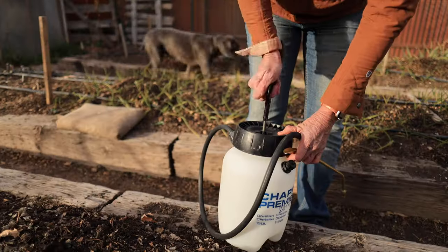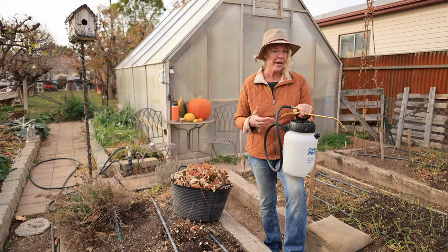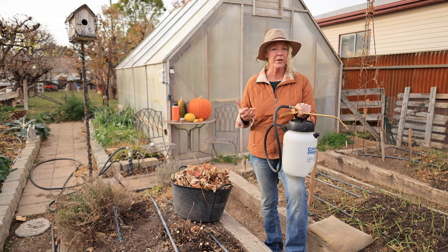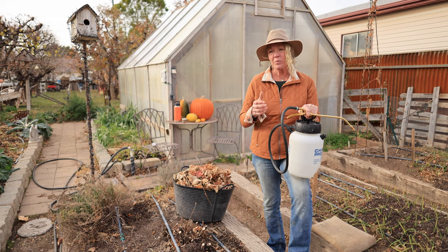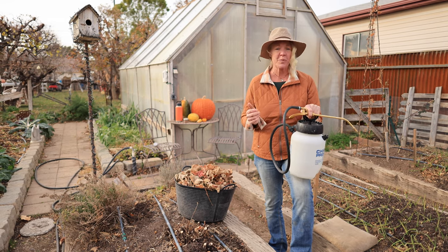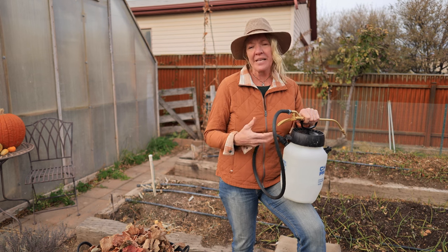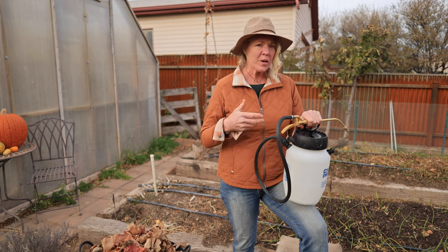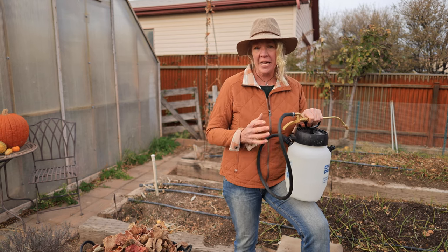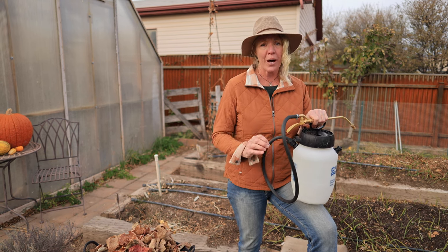I love these pump up sprayers. I use them all the time when applying compost tea or a liquid fertilizer sprayed right on the foliage of my plants. It's a lot quicker in a bigger garden than using just a little hand pump sprayer. You don't want to store any leftover liquid because that can wreck the gaskets and clog the orifices. Make sure you rinse out the tank and hose really well — using some soapy water will do a good job.